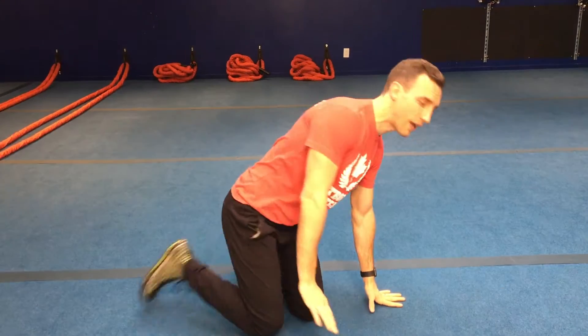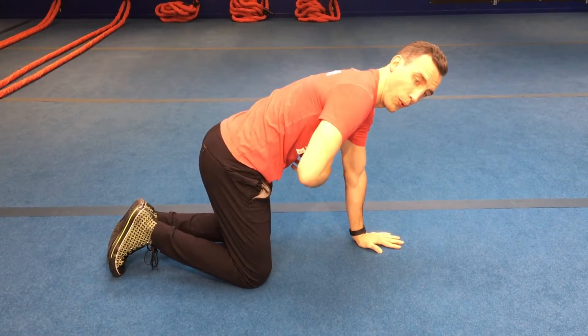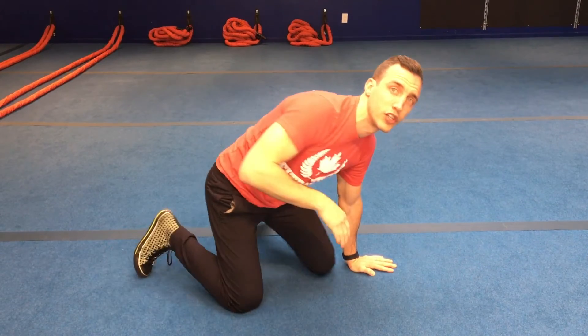Now that we've done all three mobility exercises, it's time to retest. Go back into all fours, bring your fingertips to your ears, breathe out, set that ribcage, and rotate. See how much farther you can go on both sides compared to the start, and notice how much of an effect these mobility exercises have had on your movement.